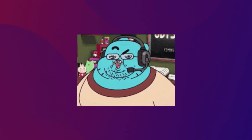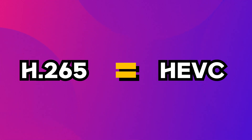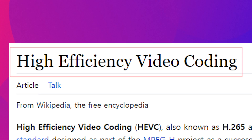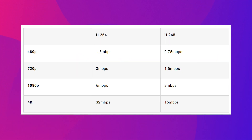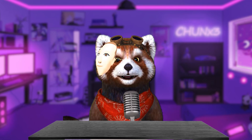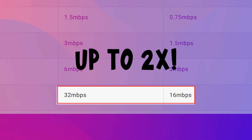Don't worry, it's not hard. Let me take it one step at a time. H265, also called HEVC, is a newer video codec than H264. It's called High Efficiency Video Codec. It can show the same quality video as H264 but with smaller file sizes, saving up to 50%. This is especially true for high-resolution videos.